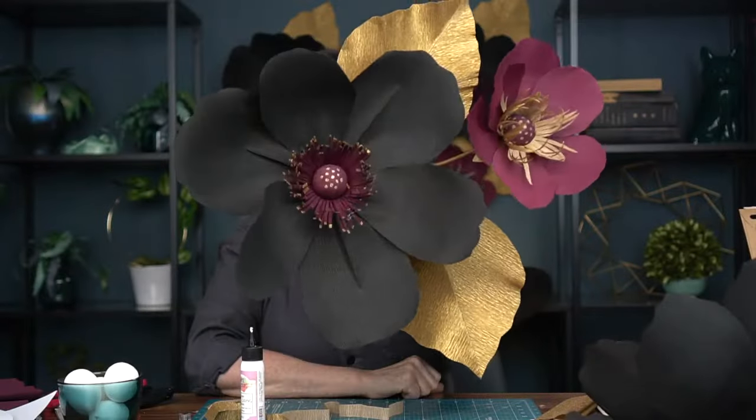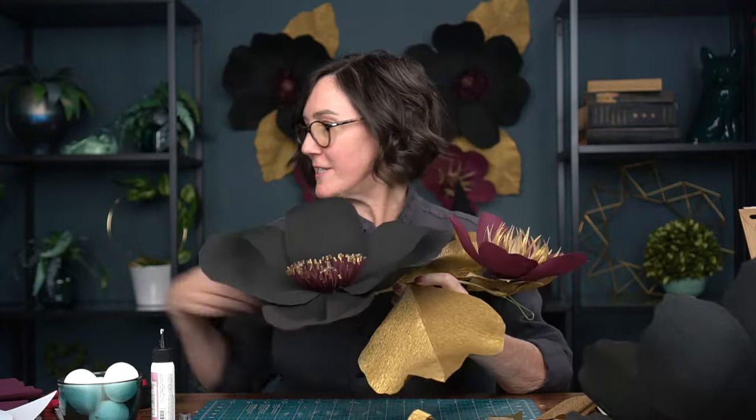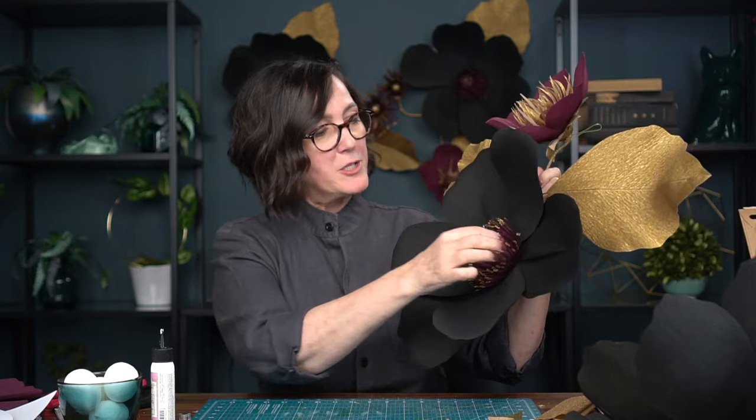There we go — the finished jumbo Halloween flower! People are loving the mummy wrap technique and saying it's really beautiful. This is something you can save and use year after year. It also makes a great photo backdrop for selfies or parties. As I mentioned at the beginning, you can make this in any color palette for weddings, baby showers, or a child's room wall decor. Thank you for being here and we'll see you next month for another project live!